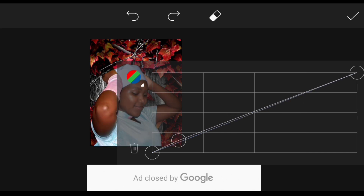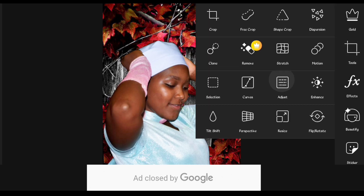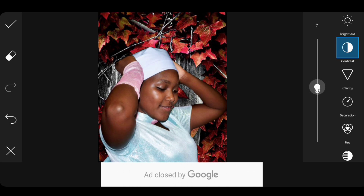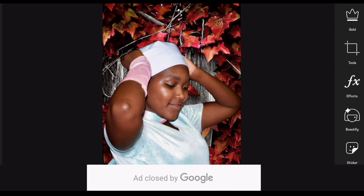Click on the checkmark when you're done, then select Tools again and then select Adjust so that you can adjust the brightness, saturation, and clarity of the image and the background so that they can really blend well together. Now save your image to your device and let's open Lightroom.